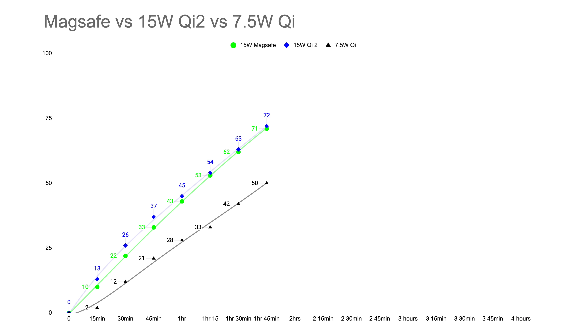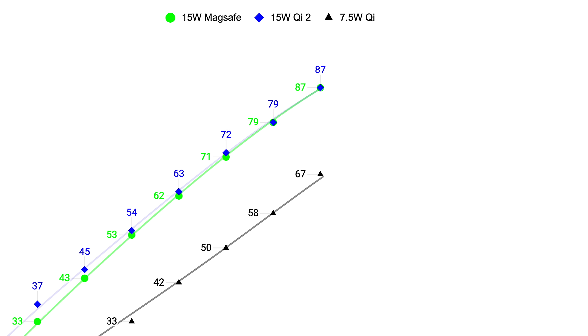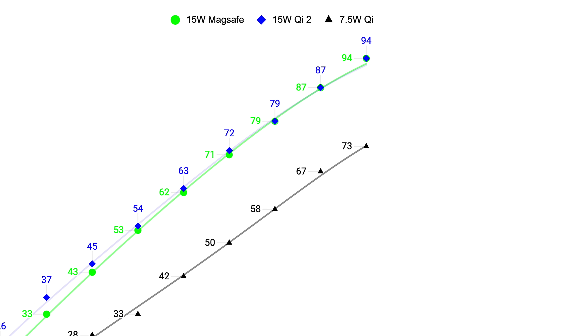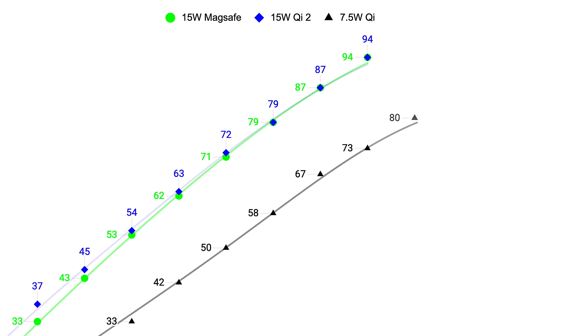At two hours, MagSafe finally caught up with Qi2 and both hit 79%, while the slow one hit 58%. 15 minutes later we have 87%, 87%, and 67% — so the 7.5-watt is consistently about 20% behind, which at least isn't half the speed like some might think. After two and a half hours, MagSafe actually took the lead at 94% compared to 93%, and 73%. At 2 hours 45 minutes, Qi1 finally hit 80%, where charging speeds start to slow down, while the others were almost done at 97% and 96%.